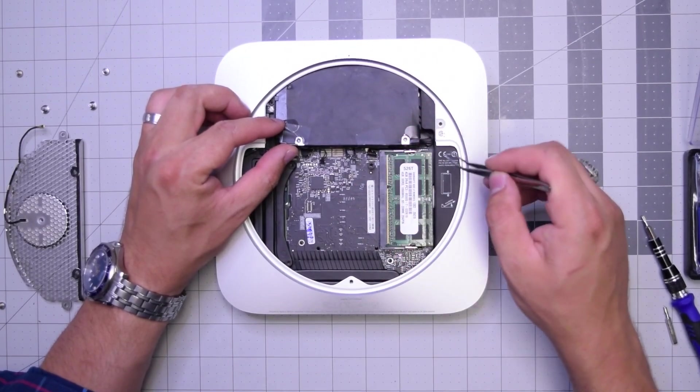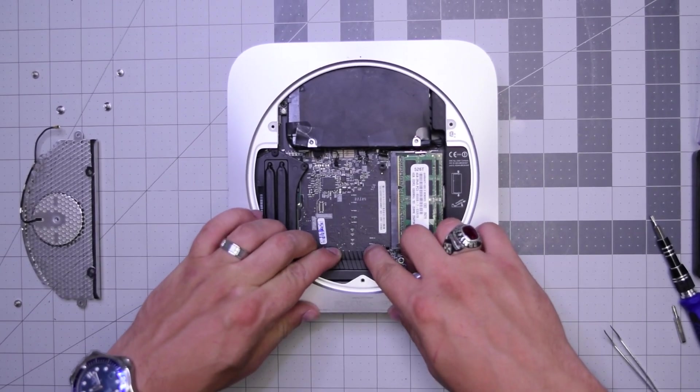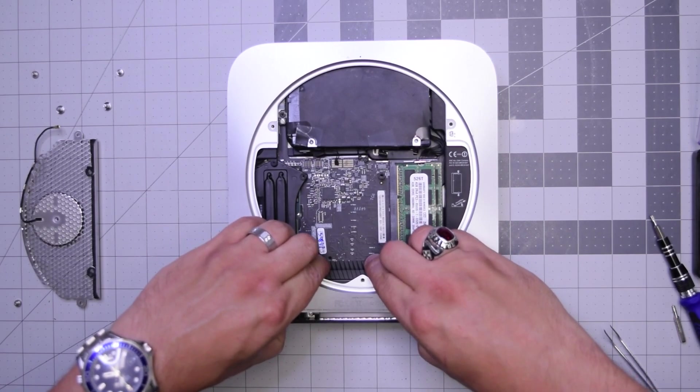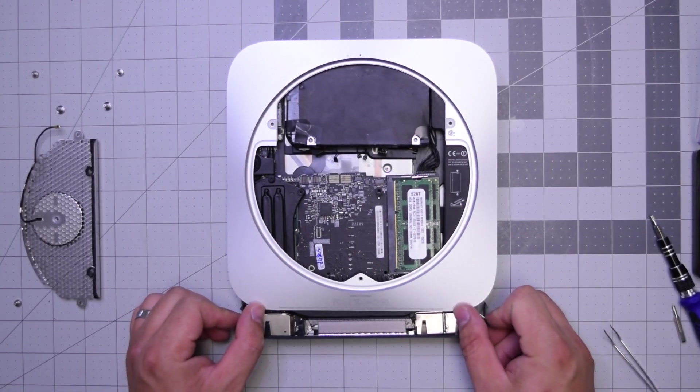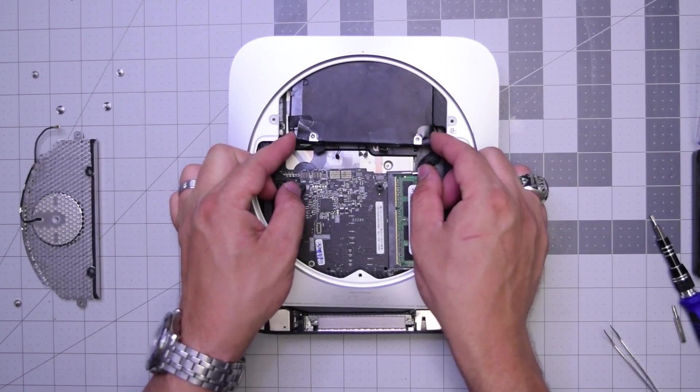With those six connections disconnected, we can go ahead and push on the heat sink while holding the case with both thumbs and the logic board should pop out just a little bit. You want to get it out about half an inch to an inch.